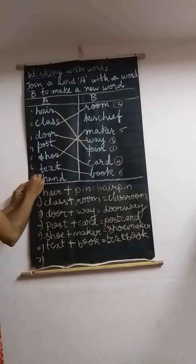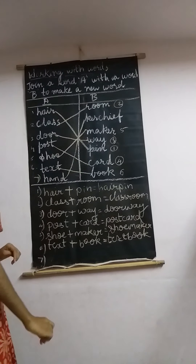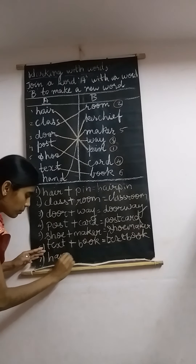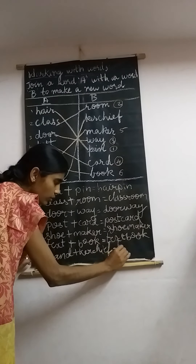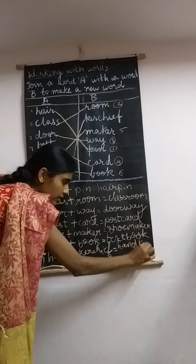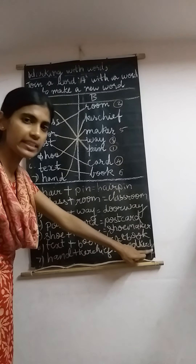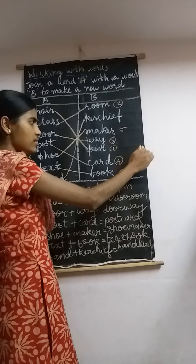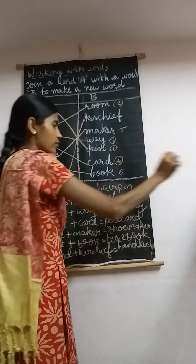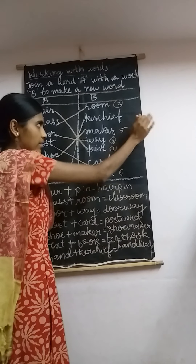Last one, number 7 — 'hand.' Which word does hand go with? Kerchief! Hand plus kerchief equals handkerchief — spelled H-A-N-D-K-E-R-C-H-I-E-F. So children, use your scale, draw the line, number it out. In the textbook they have not given lines for you, so draw the lines yourself with a scale and copy down the answers neatly.